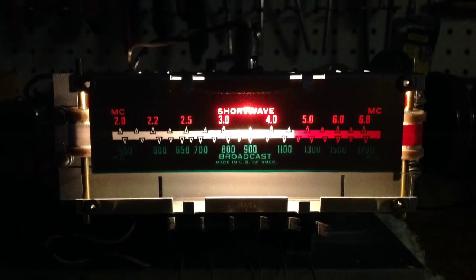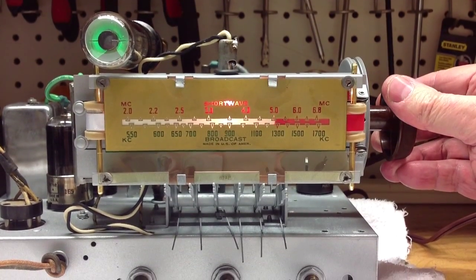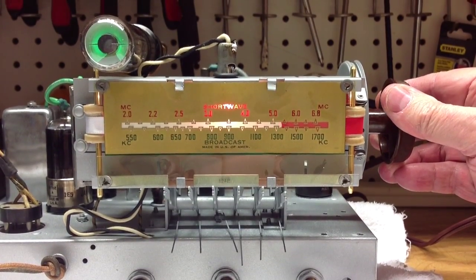A quick look at the radio actually tuning through the channels and a little AM broadcast action.